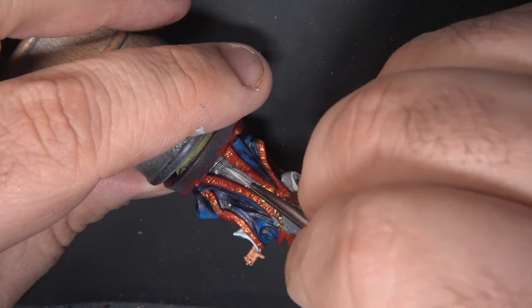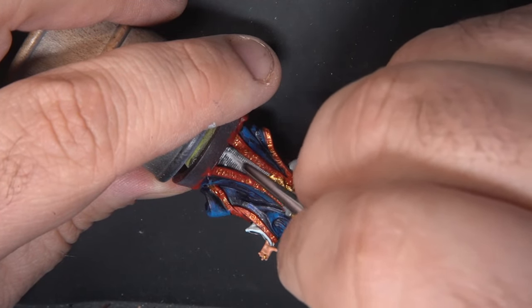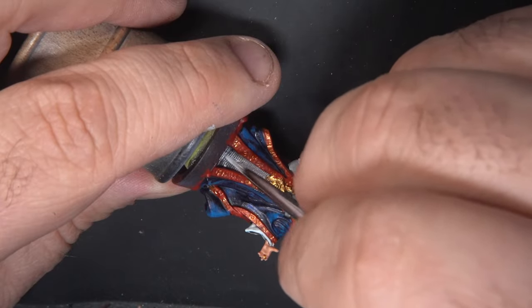For this textured area I'm almost doing a little bit of a dry brush just to pick out those raised areas of texture, and I'm keeping this focused on the lower part of the robe.